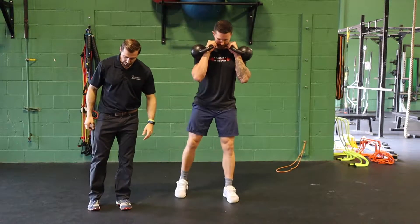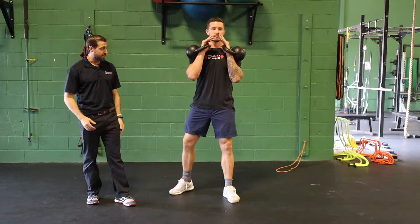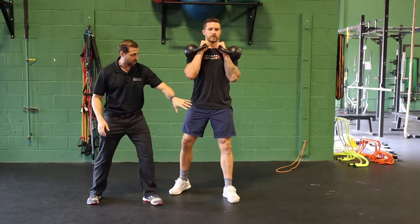From here, he's gonna take one foot back so his toe is about level with his heel on the backside, and turn out wide. From here, about 70% of his weight is gonna be on the front leg, about 30% on the back, just trying to keep the majority of the weight on this side.